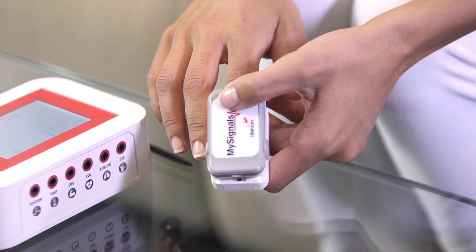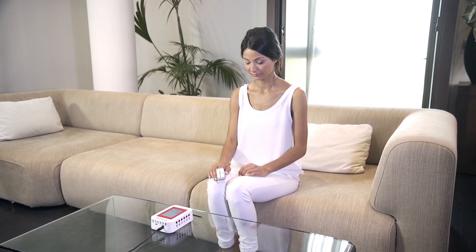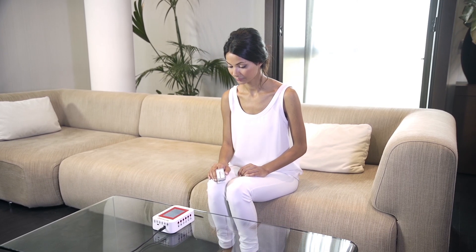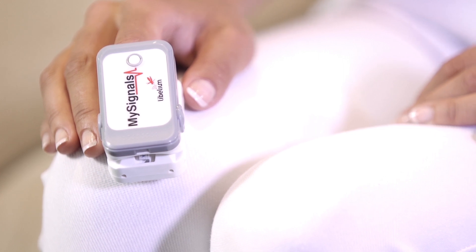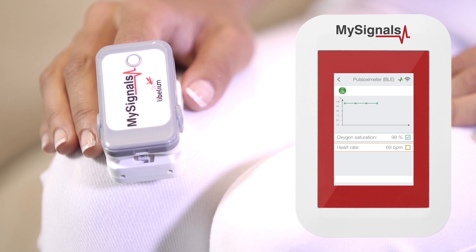Press the Sensor On button and place your finger inside it. After a few seconds, you will get pulse and oxygen in blood values. Now you can visualize your values in real-time on the MySignals screen using the Standalone mode.